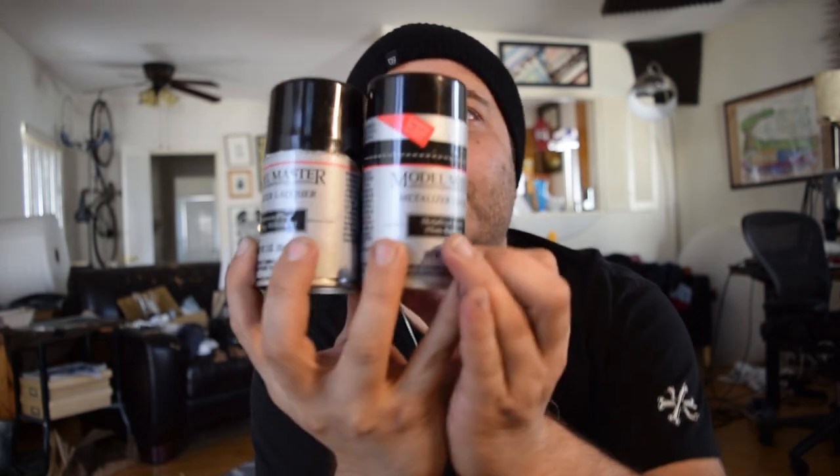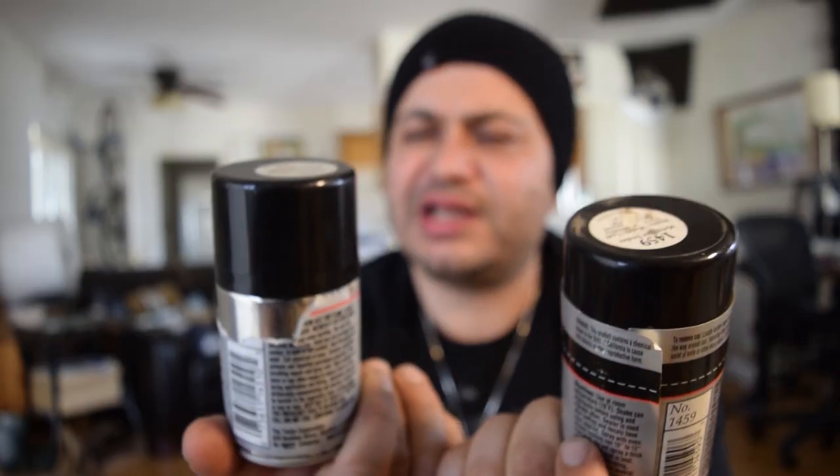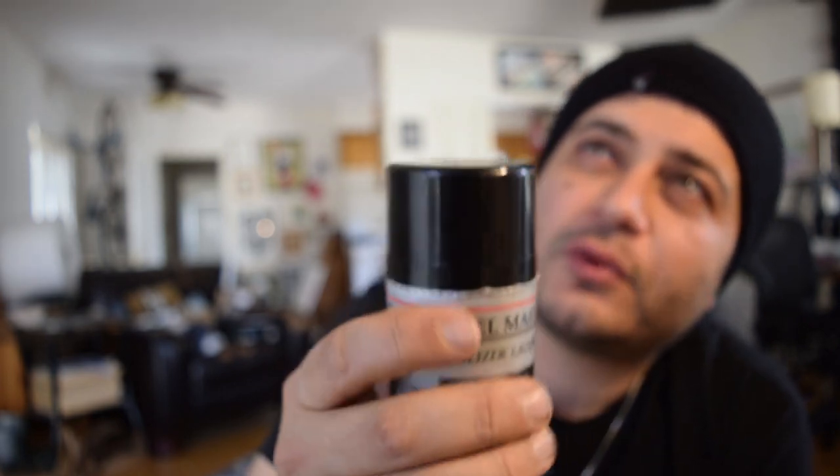Now I think it's time to paint the thing. Most of the time I hear that saucers are like a dull aluminum, so I went with Model Master's aluminum plate, a metalizer, and then this one is a metalizer sealer. It says apply a light mist coat and buff after one hour.